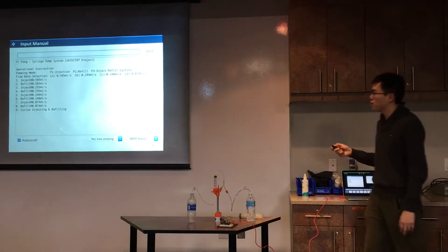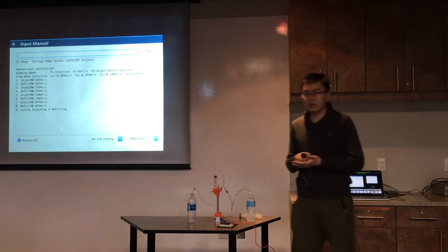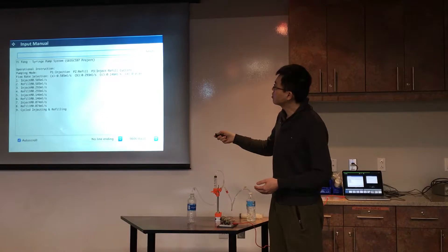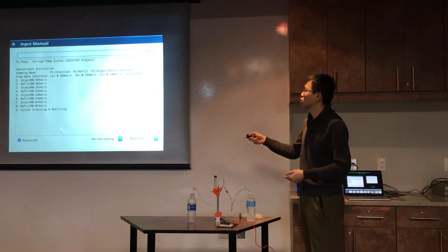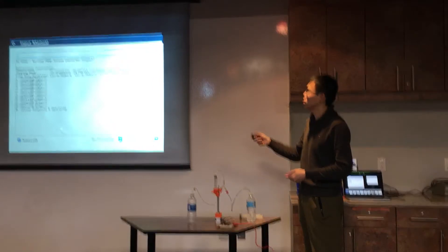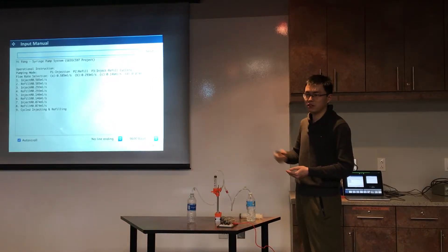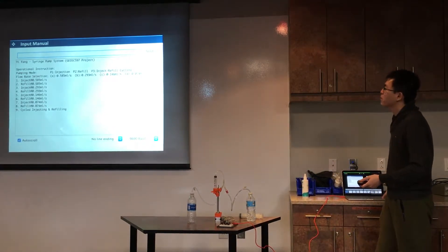This is the code I made to control the flow rate. As I mentioned, we have only four flow rates. A, B, C, and D are four flow rates from highest to lowest. I will only demonstrate the highest one because it ejects fast, so you don't have to wait — it saves time for everyone.